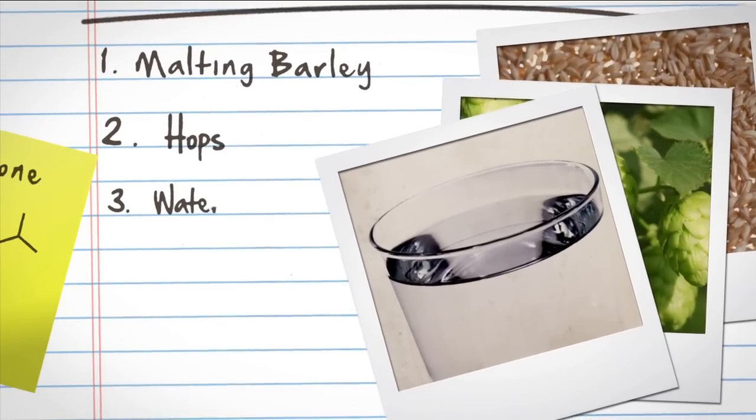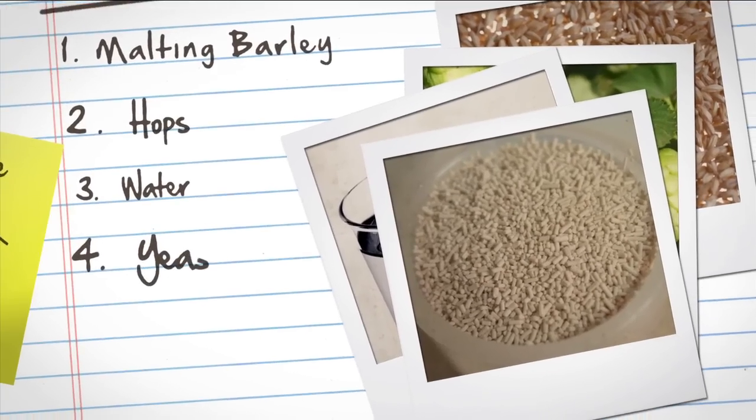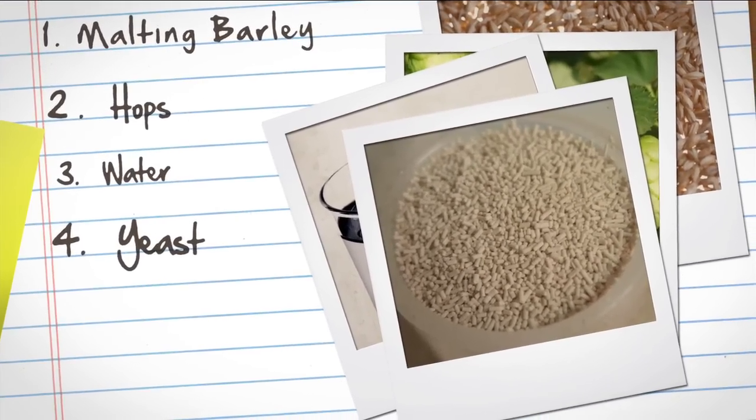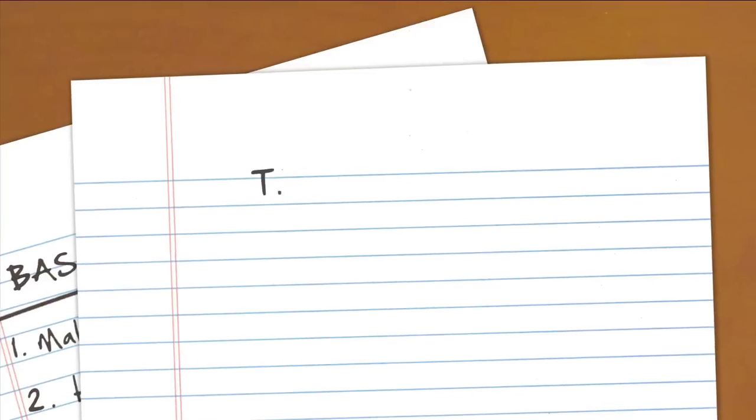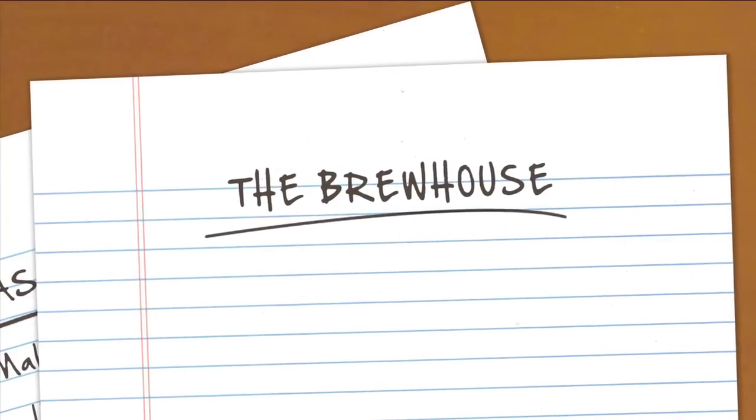The next ingredient, obviously, is water. We want to make sure that the water we have is clean and free of all flavors and organics that might have come out of ground water. The amount of minerals in the water is also important — you can really affect the flavor and mouthfeel of the beer with the amount of minerals. The most important ingredient in the beer is the yeast. The yeast decide whether the beer is going to be an ale or a lager. Those are the basic four ingredients. Now that we know a little bit about them, we can head over to the brew house and talk about how we put those into the process.